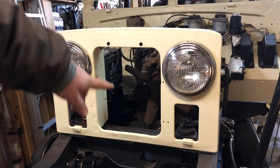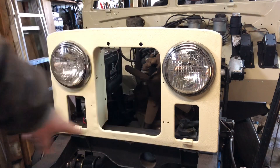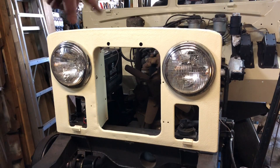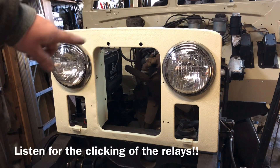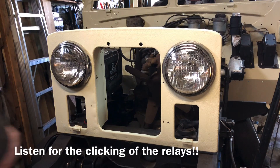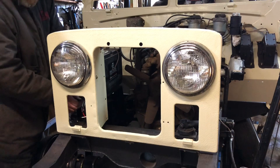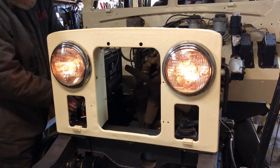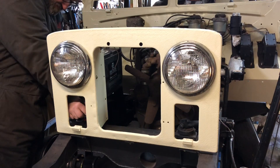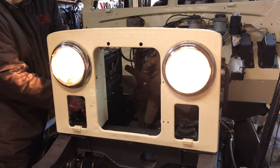I got it mounted onto the truck with rubber pads down underneath where it bolts on and a piece of wire holding it up so it doesn't fall over. I got it wired up — let's take a look. Here's low beams. There's high beams — it's working.